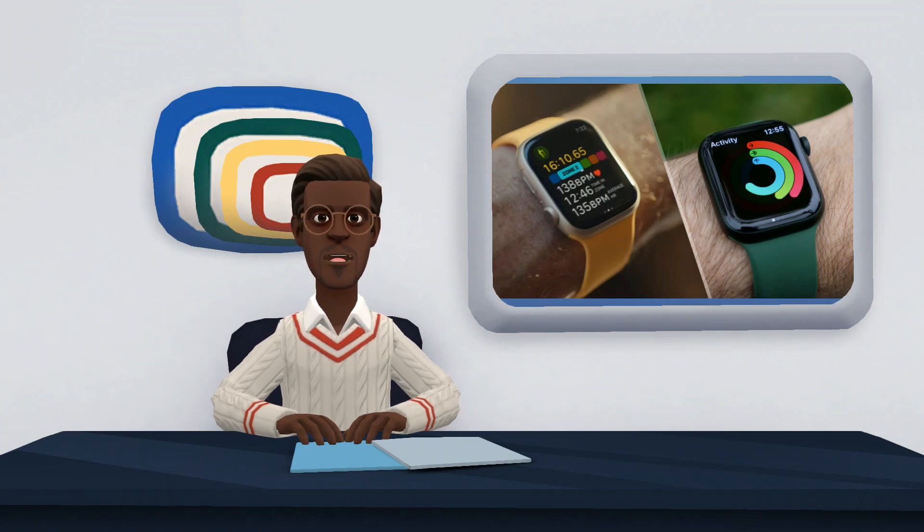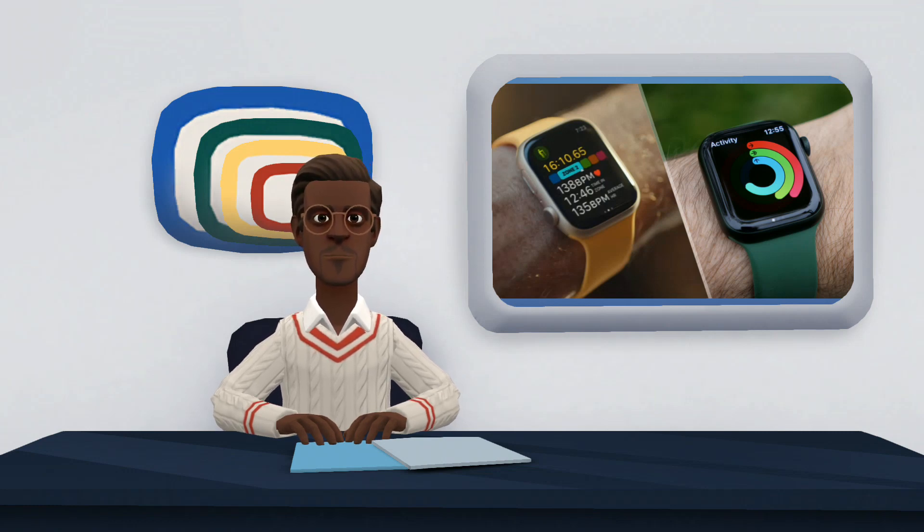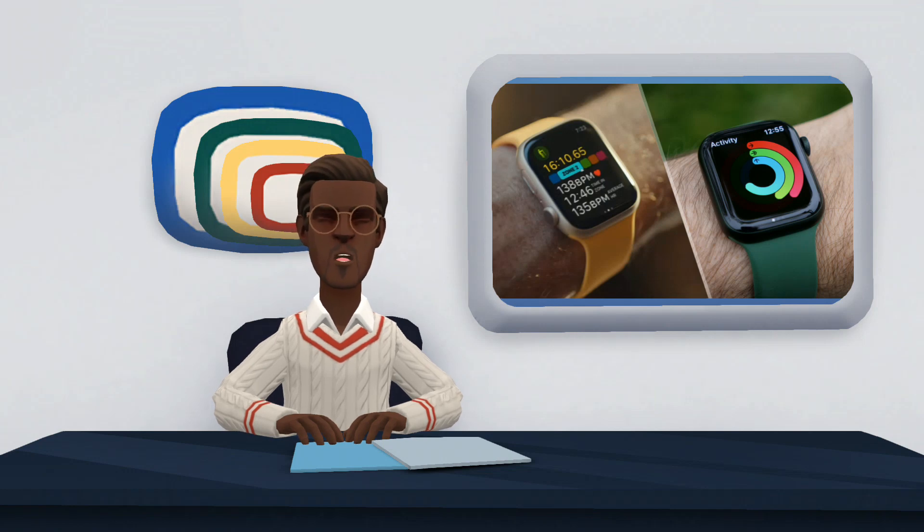The smartwatch has received significant improvements, especially in the health features, by adding temperature measurement, something quite expected by users of the brand. However, the compatibility of the previous model with the WatchOS 9 system also delivered new features to both, such as tools focused on monitoring women's health, with detailed information about the menstrual cycle.